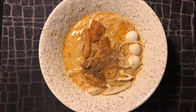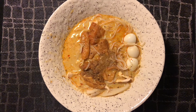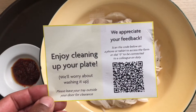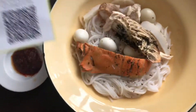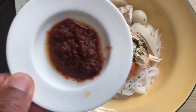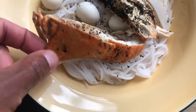Once the gravy goes in, enjoy cleaning up your plate — don't worry about washing it. What a joy! Anyway, here's a Singapore Laksa, here's a sambal, and here's the lobster.